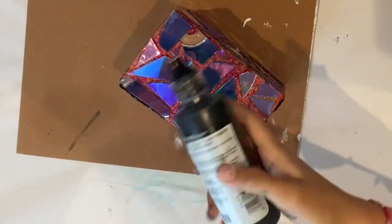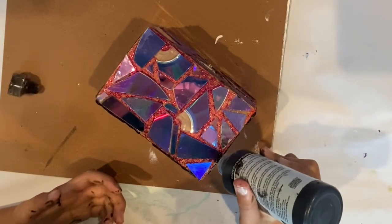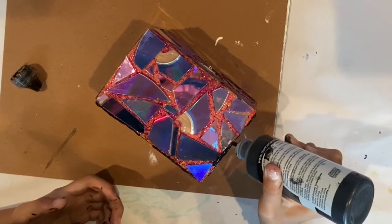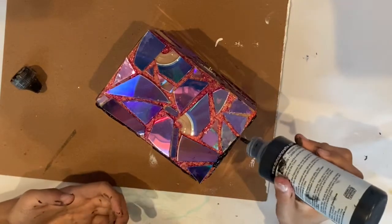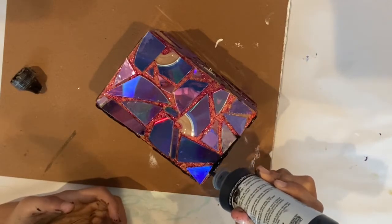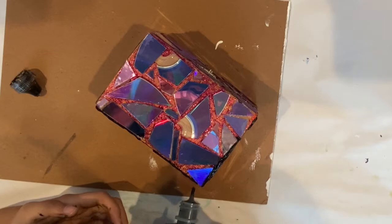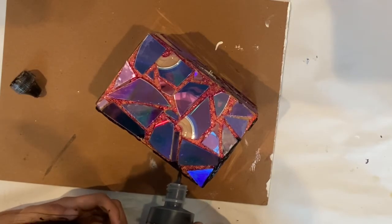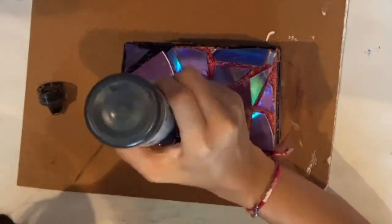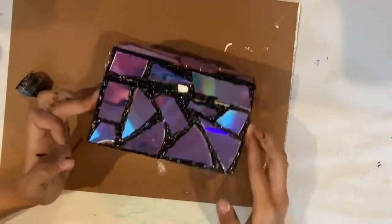To complete this jewelry box, I apply a black dimensional fabric paint between the CD pieces. This helps to seal the rough edges. This paint is much thicker compared to other paint. I tried using a red metallic paint in between the mosaic pieces, but the paint was flat so it didn't cover the sharp shards. Instead of paint, you can use grout.